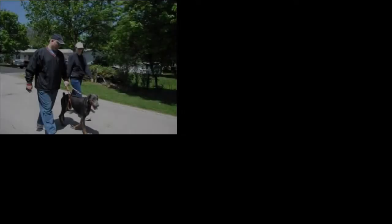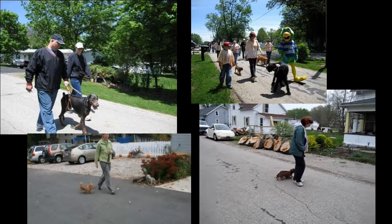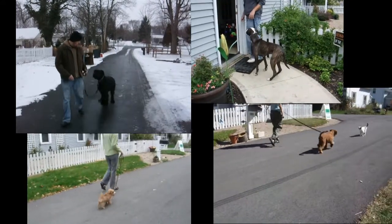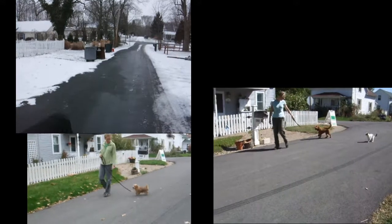Dog training is a very diverse field with a single common thread: communication. Done effectively, this communication increases desirable behaviors and reduces problem behaviors in dogs. Effective communication requires a dog owner to know how to properly use their dog training tools.